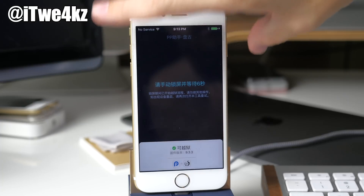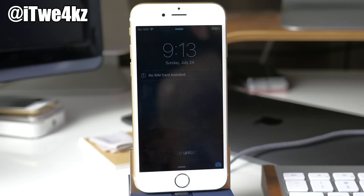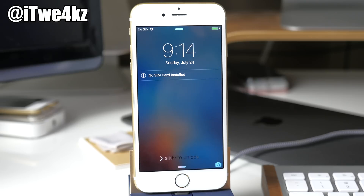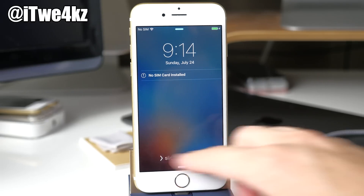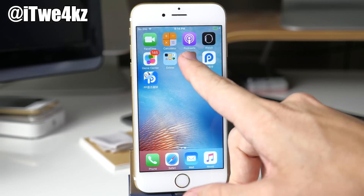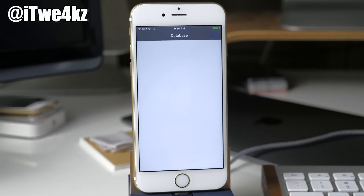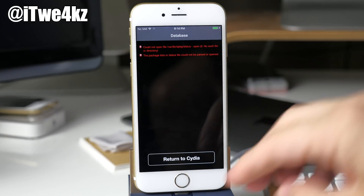Now we go back to the lock screen and we should get a notification — let's see if we do. It looks like it actually resprung, so let's swipe over and see if it worked. Oh my gosh, it worked! It did work.